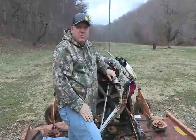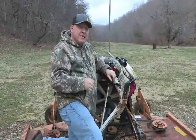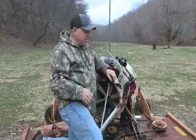Hey folks, Carl Drake here, Pro Staffer for Hunter Specialties. It's that time of year — we've got to break out the shotgun, make sure everything's sighted in and perfect for turkey season upcoming.